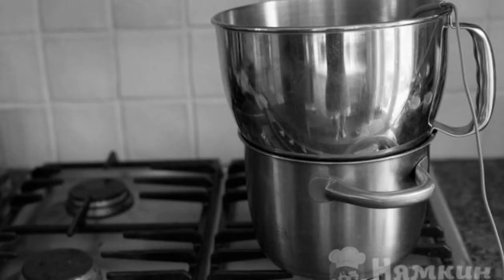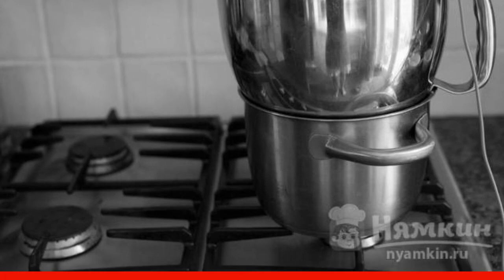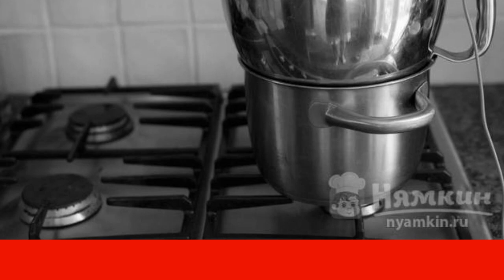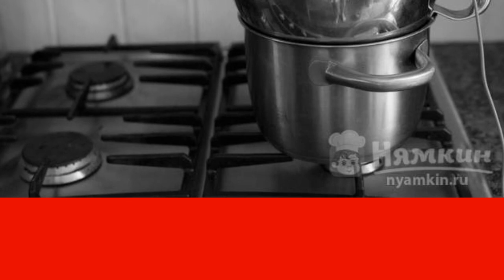Place the bowl with the egg whites in a water bath for about seven minutes, stirring constantly. If you have a thermometer, the whites should be brought to 70°C and immediately removed.